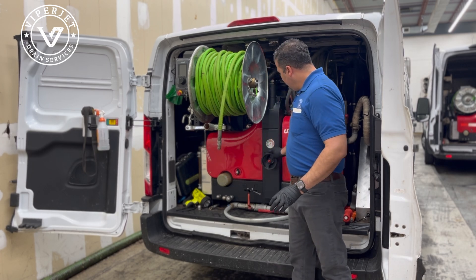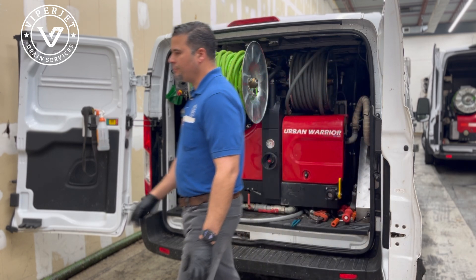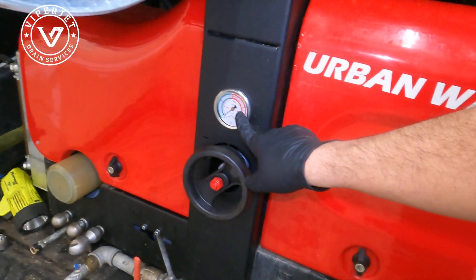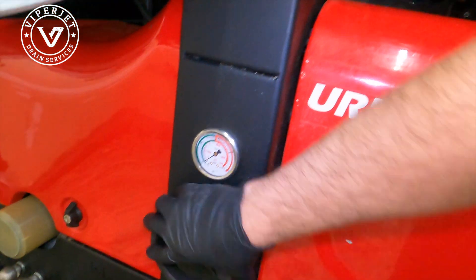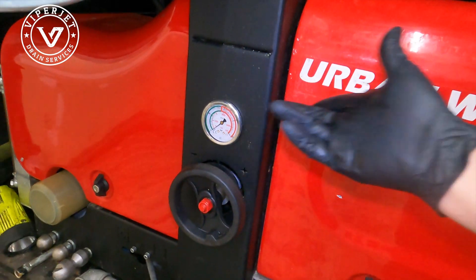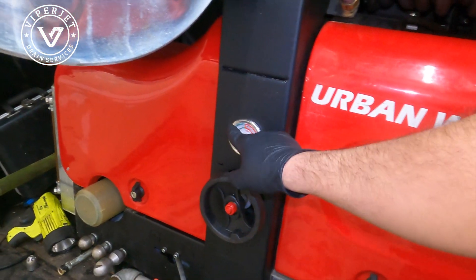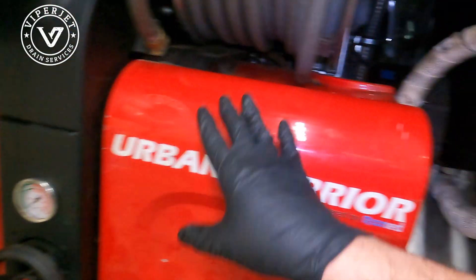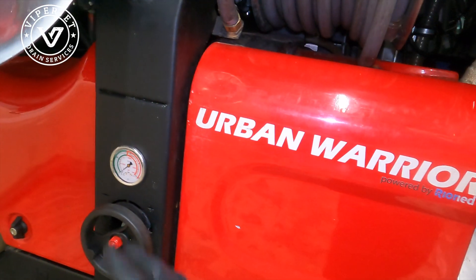Once this gets to the proper pressure — let's say I want it at 1,000 — I'll just keep twisting this until the gauge goes to 1,000 pounds, and then that's about it. I'm running 10 gallons a minute at 1,000 pounds. By increasing this, the pressure will rise, and I use this in conjunction with the engine. The more the engine revs, the more gallons I send, the more pressure I will have. This is how you play with that.